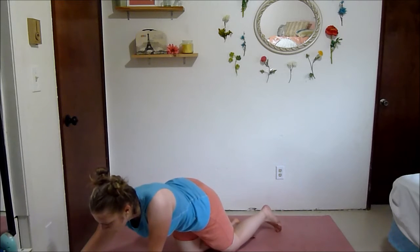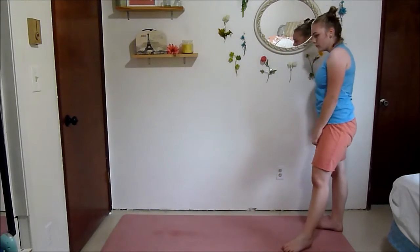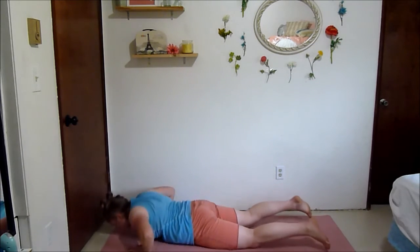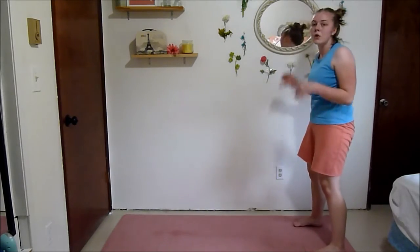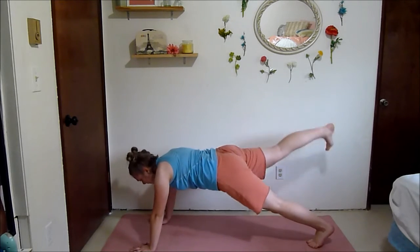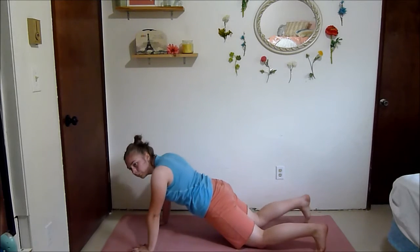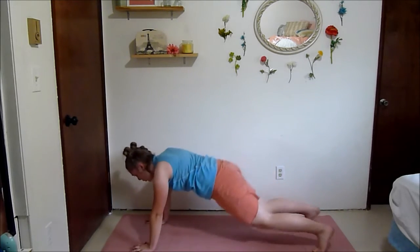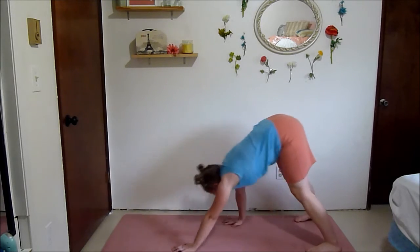Inchworm — crawl it out, optional push-up. If you're really tired at this point, you can take the push-up out. Either crawl it back and stand, or leave your hands on the ground to make it a bit more challenging. Don't forget those leg lifts — squeeze your glutes, squeeze your abs.